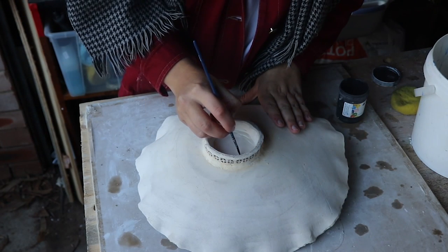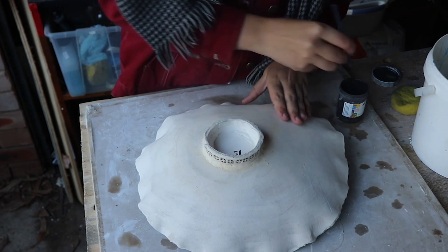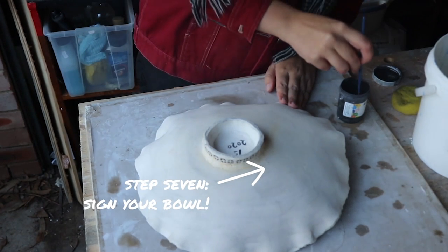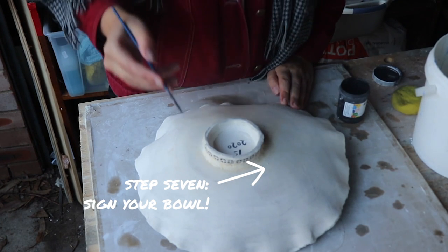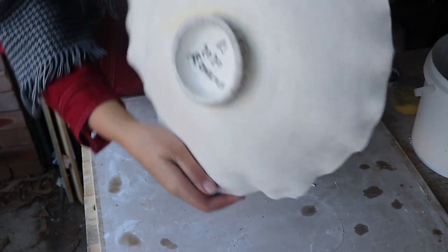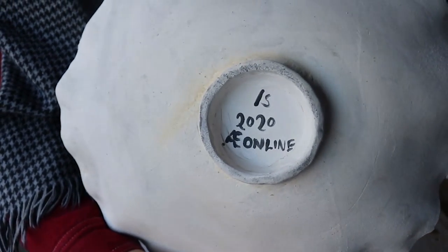I've got a nice convenient circle in the middle of my foot that I'm going to use to sign my bowl. I'm going to put my name, the year 2020, and I'm also going to write A online so that I can look back happily on this time of making videos in my messy garage. Check that out — very professional, right?